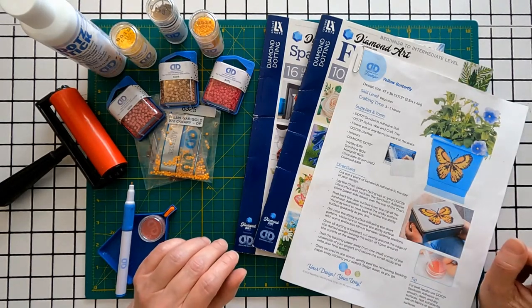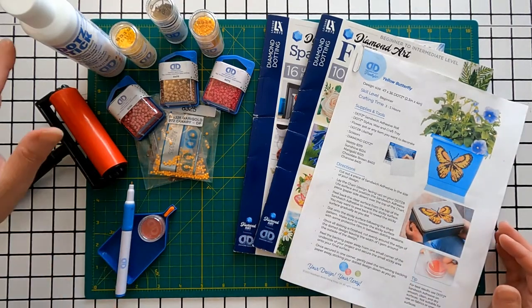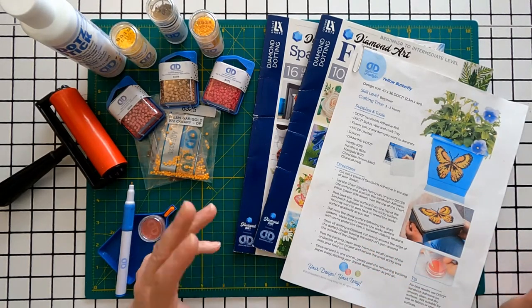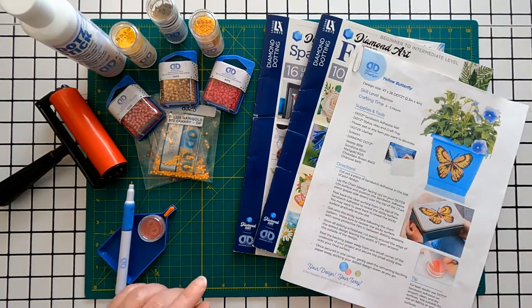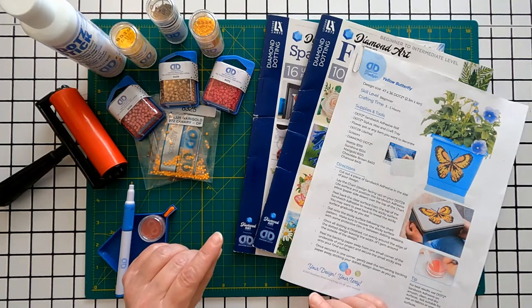In this video we will talk about where we can get our own designs, what kinds of supplies are available from Diamond Dots, what we need to get started, and whether we can put diamonds on other surfaces. In future videos I will do freestyle projects in each of the ways discussed today. I will also show finished projects and we will discuss the cost of each project.